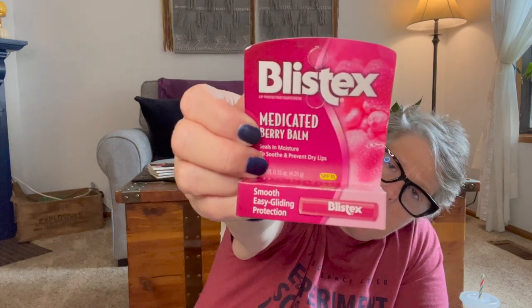I got some medicated berry Blistex. I like this for winter — my all-time favorite is Peppermint Chapstick, but if I get chapped or get a sore I like to have some Blistex. It's a berry scent. I keep it in my medicine cabinet and I feel like it does a better job for cracking than the Chapstick does. I also grabbed some cupcake liners — I use these for cupcakes, but also for packing my lunch as little dividers to keep nuts in. You get 90 in here. They're not the best quality but they'll work for what I want.